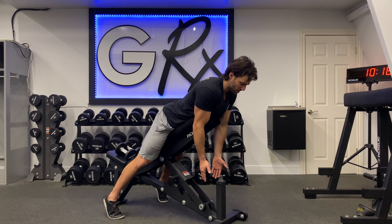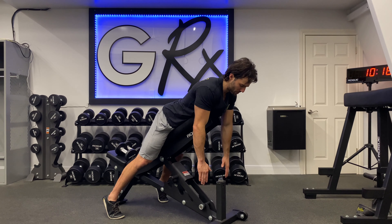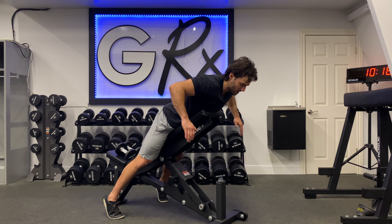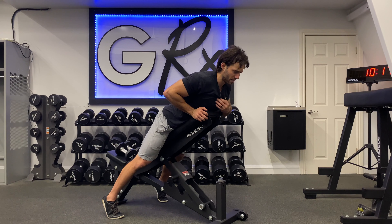From there we're going to go at an angle in scaption — thumbs up again — for the Y. And then with the W, we're going to squeeze the shoulder blades together and then rotate up. Typically we'll do this as one giant set, about five repetitions for each of these movements.